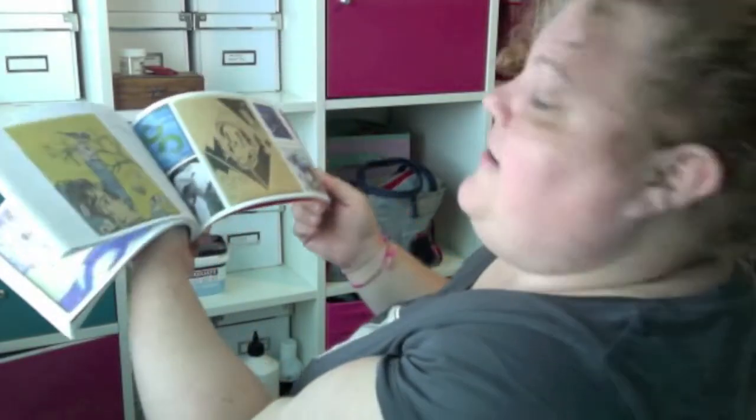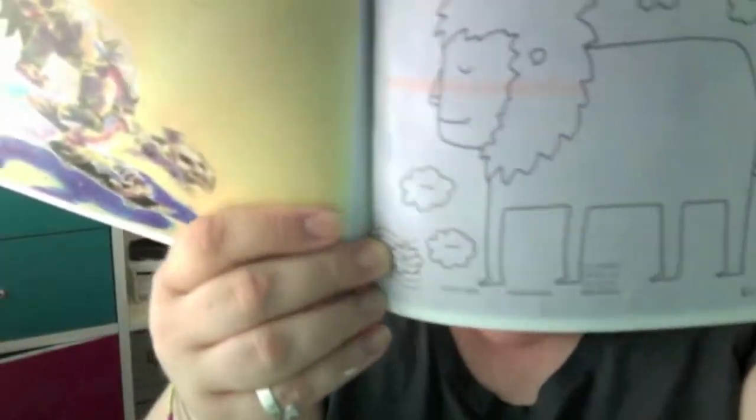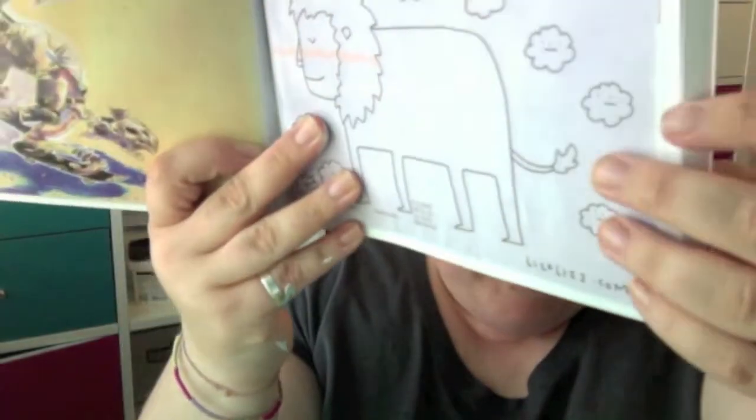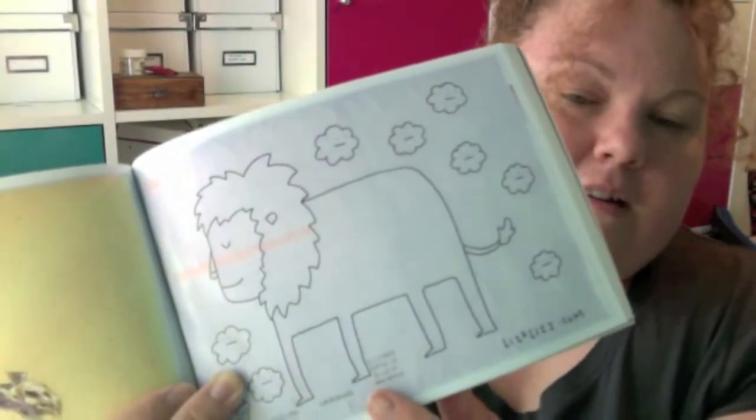I'm going to turn around so you can see. From then on in, it's just picture after picture after picture. I love this one because you can see up there in orange where the Royal Mail barcode strip has gone through, and then you've got the postal mark down here. So you can see how the mail went on its journey.